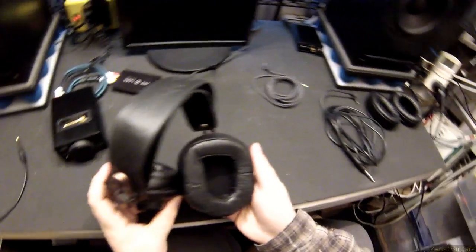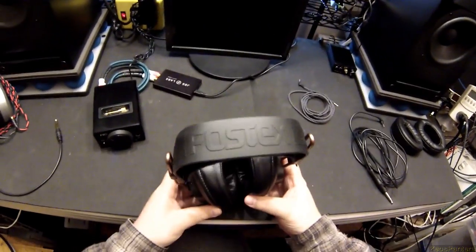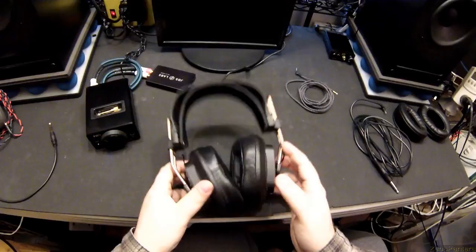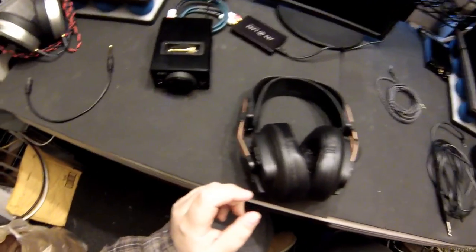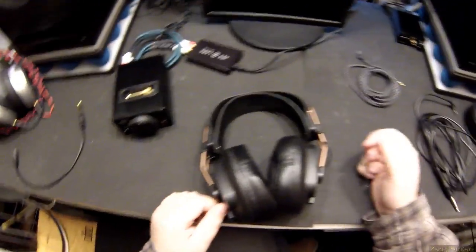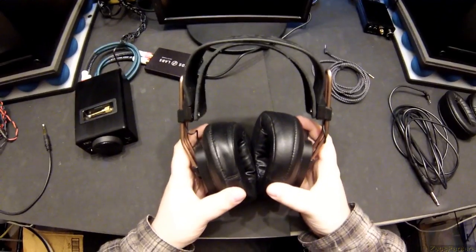First off, we'll go with comfort before anything else. Now these are originally Fostex headphones that Mr. Speakers buys, rips them apart. They're planar magnetics by default. They're actually the cheapest closed planar magnetics you can get — well, that actually might be the cheapest planar magnetics, period. But they're not when he's done with them, because it doubles the price from the Fostex.